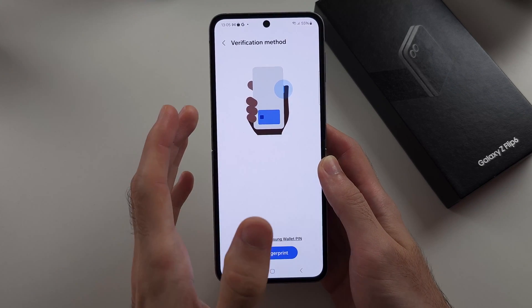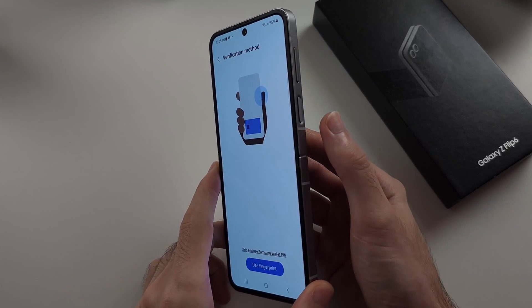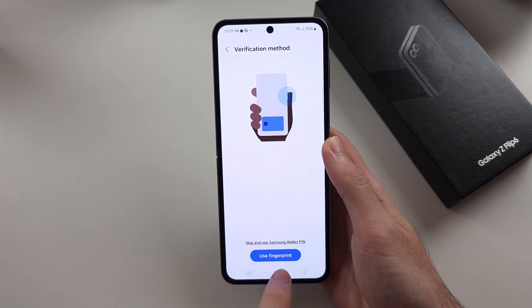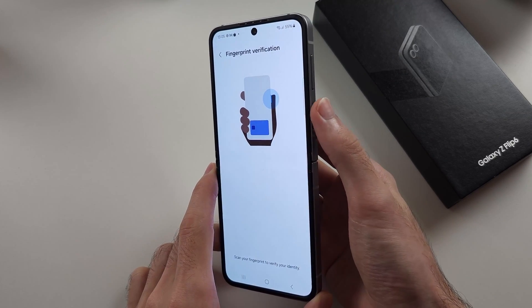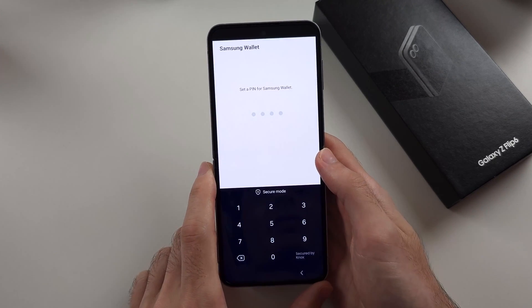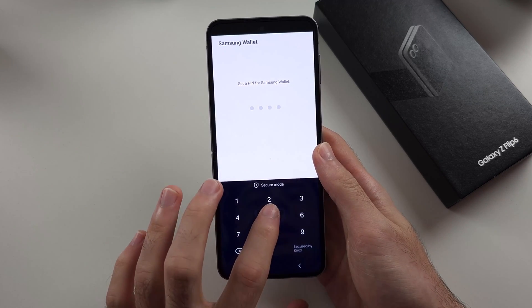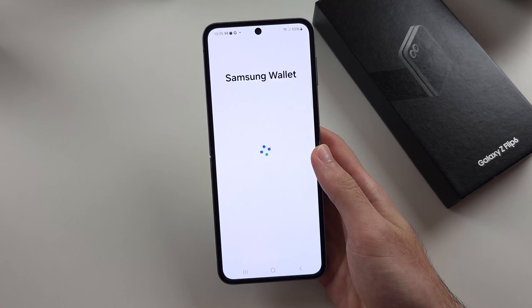We now need to turn on the verification method. Every time you make a payment, you need to either use your fingerprint or use a PIN. The fingerprint is faster, so select Use Fingerprint and scan your fingerprint on the sensor. Then set a PIN — something you need to memorize. This can be the same PIN you use to unlock your Z Flip 6 if you'd like.